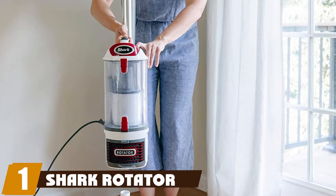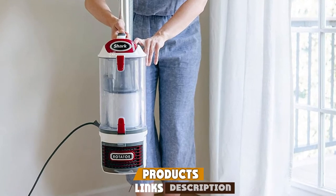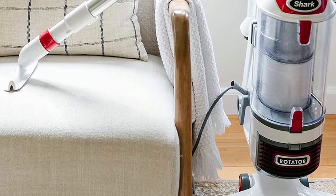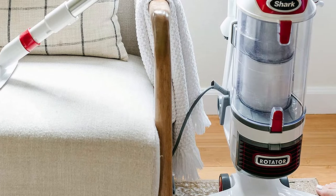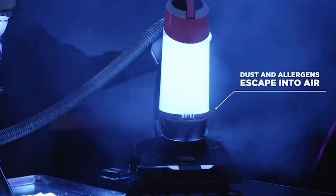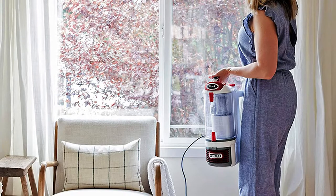At the first position of our list, we have the Shark Rotator Professional upright corded bagless vacuum. If you need durable suction power and want to make cleaning your home simple and even fun, with easy maneuverability, you can go with the Shark Rotator Professional Lift-Away NV501. It's a member of the Shark Rotator Lift-Away series, which consists of some of the most popular upright vacuums on the market.